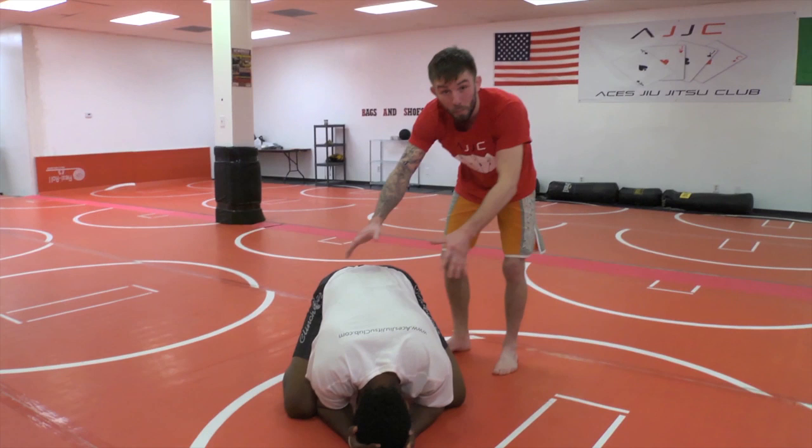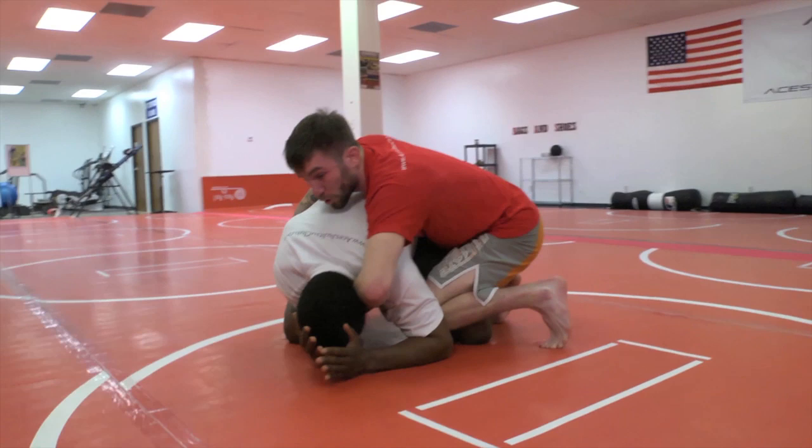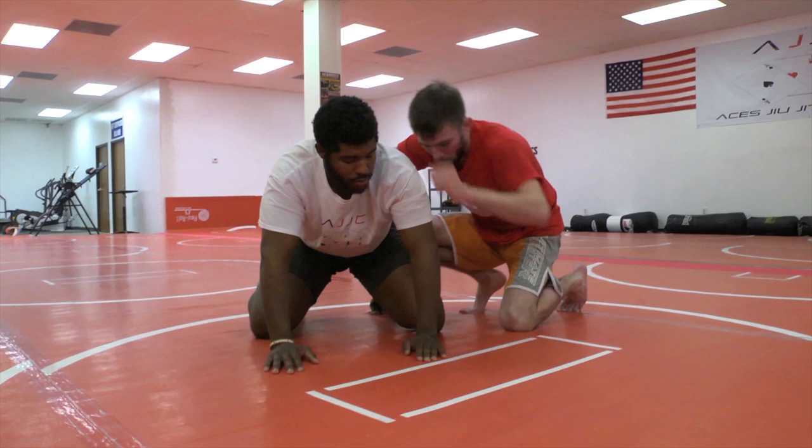Alright guys, so like Mikhail said — rolling back attacks. You know, it's a hard position. If you're at a high level, the better. I'm getting this guy's back, he starts putting his chin down, it's hard to get my choke. It's hard to get my hooks in. It's hard to score from here. So what I'm going to do is start setting up rolling back attacks. There's a lot of things going on here for this video, but we'll break them all down pretty easily.